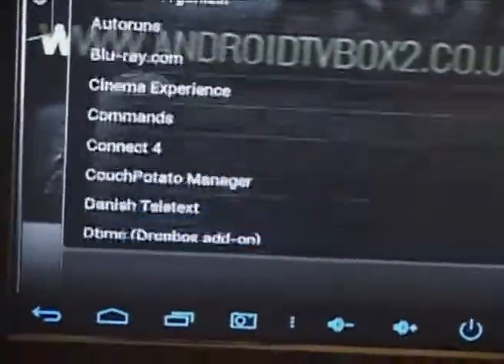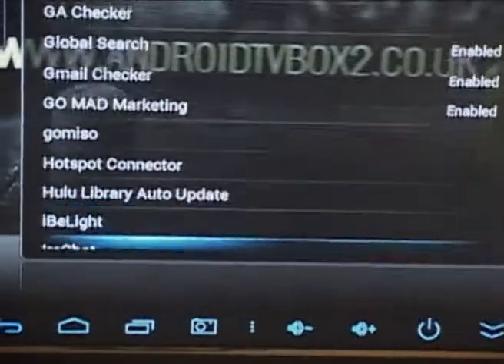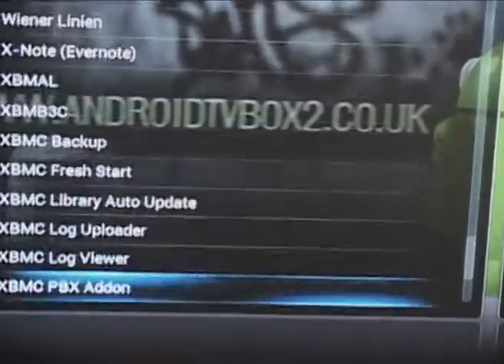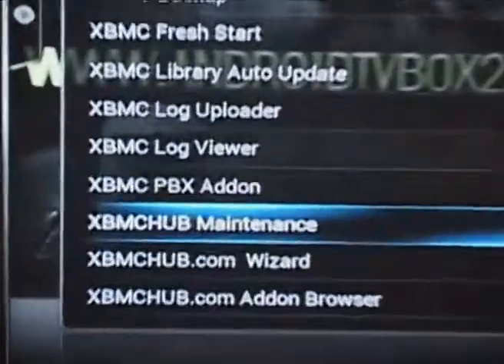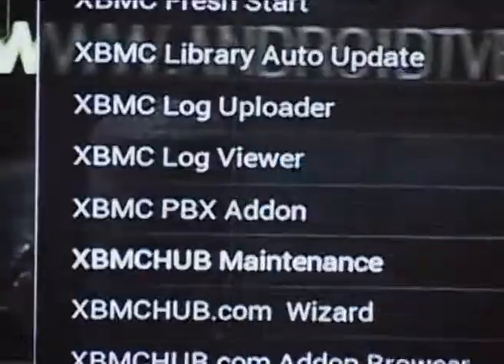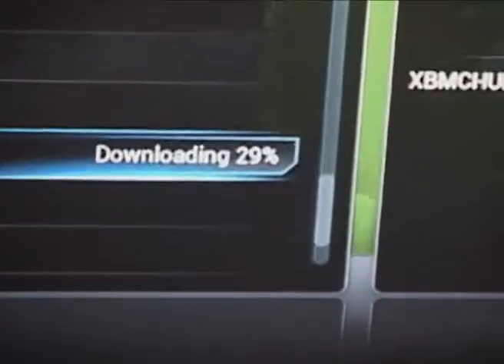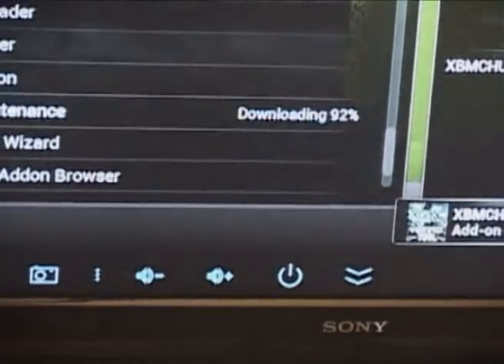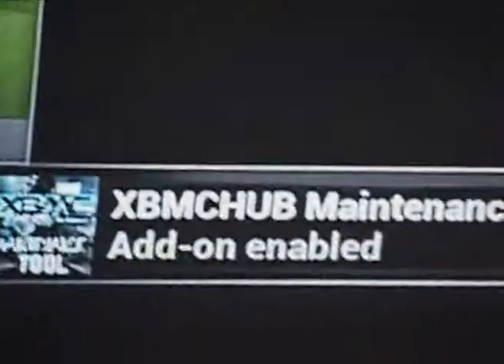I'll use the d-pad, push down, go down to the very bottom of this list. What we want is the XBMC Hub Maintenance, so you just press enter on that and install, and then you can see it's installing that for you nice and quickly.